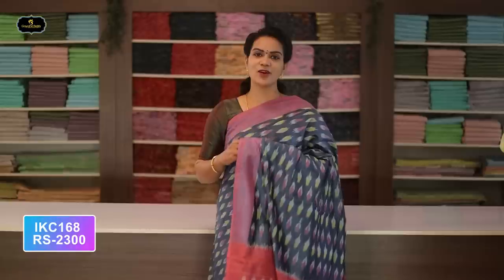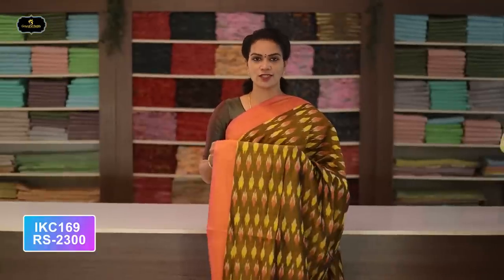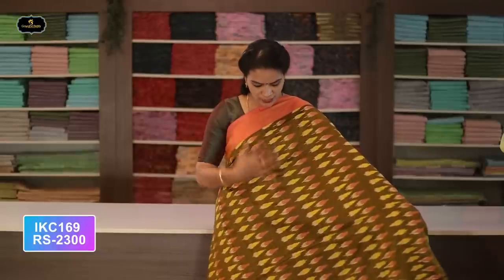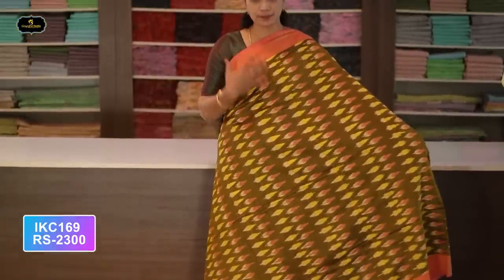Saree number thirty-three: color gray and pink color combination. Borders — two borders equal size, four inches. All over saree, Ikkath design. Very pretty and rare color combination. Contrast pallu, Ikkath design. Without blouse saree. Cost after discount: 2300 rupees.